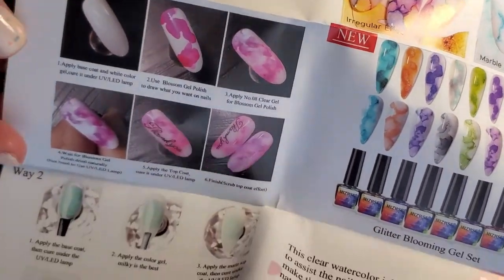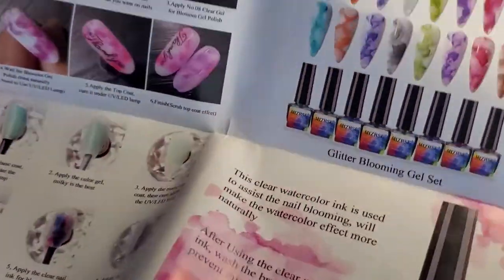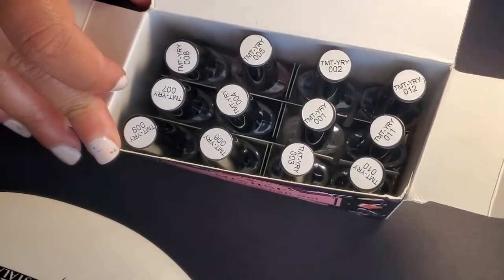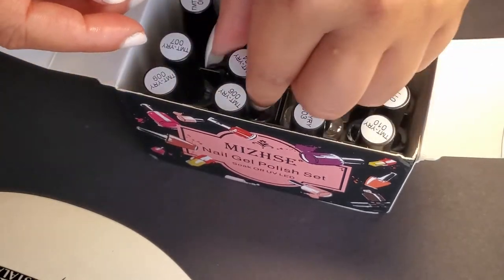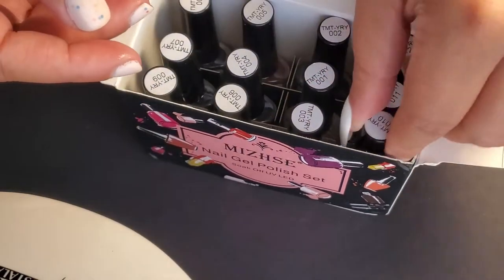They also show a new glitter product, explain the clear coat and what it does, and give you two ways on how to use their Blooming Nail Polish Ink. On a piece of paper, I went ahead and showed what all of the colors look like, and these are what the colors are.